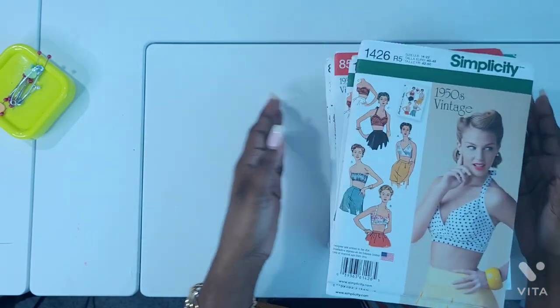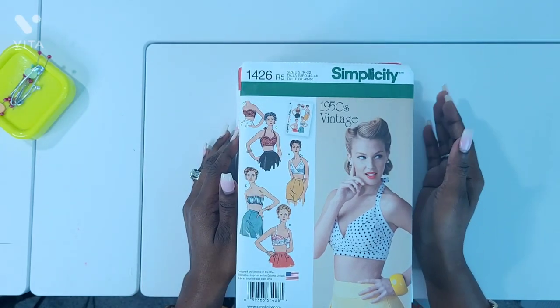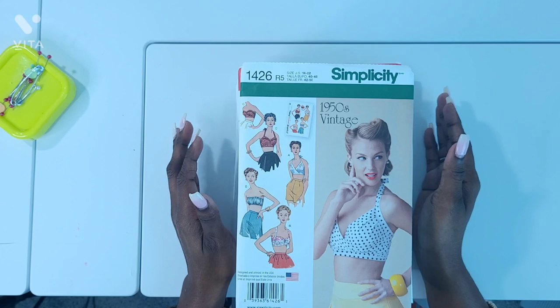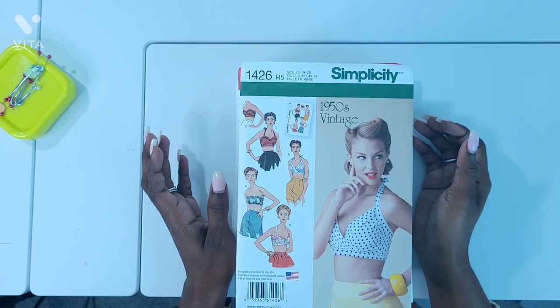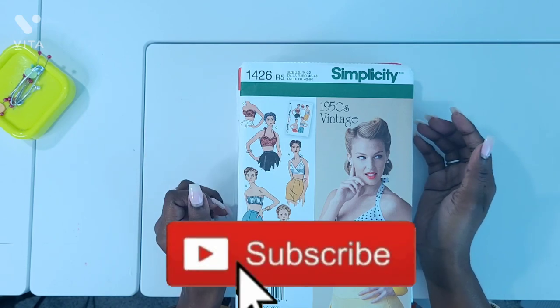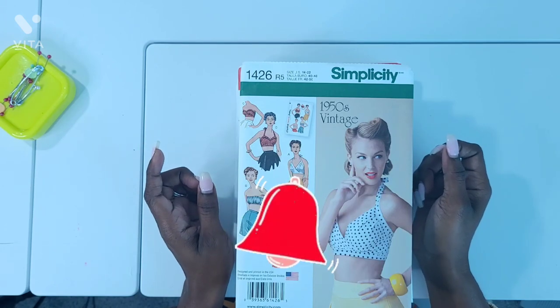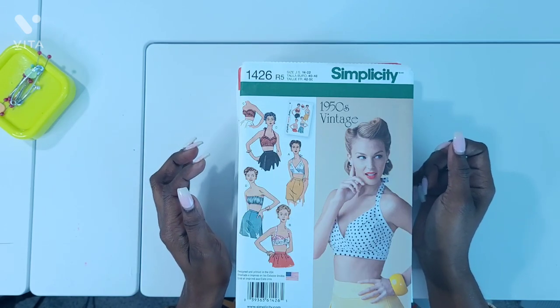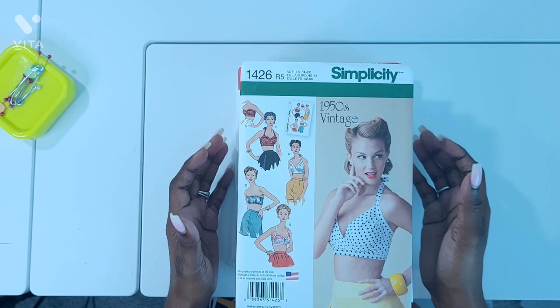I'm really looking forward to diving into vintage patterns and vintage clothing. If you've made any of these or you have any tips and suggestions for making up any of these patterns, leave a comment below. Also if you haven't subscribed already, please consider subscribing. Hit that like button and that notification bell so that you'll know when I upload my next video. Until then, see it, make it, slay it.